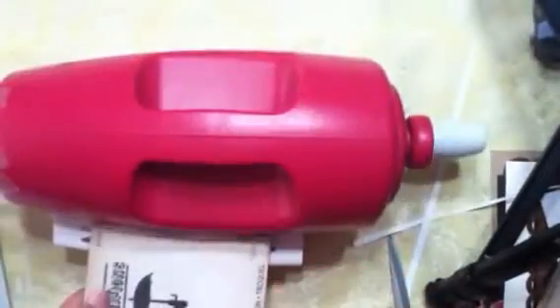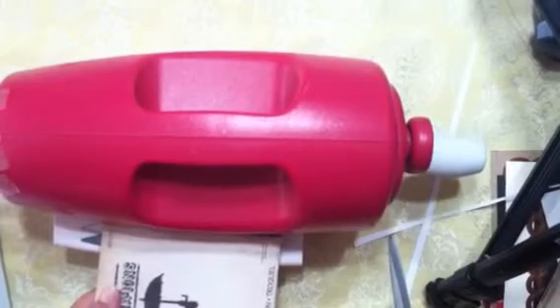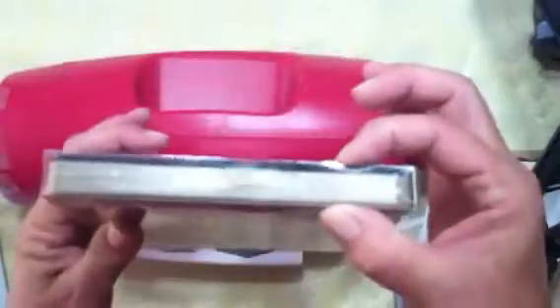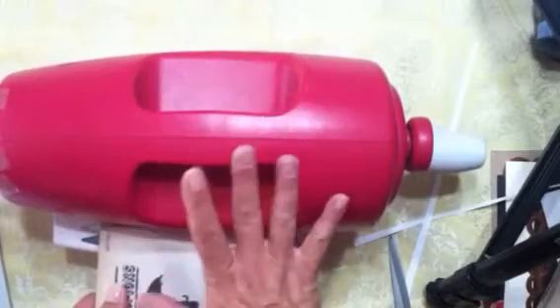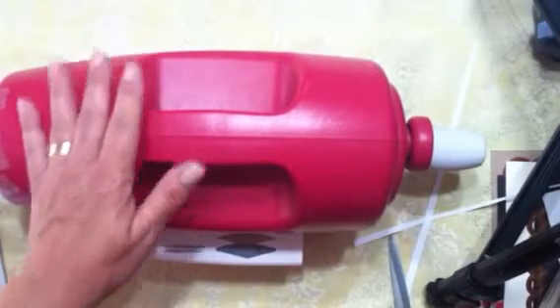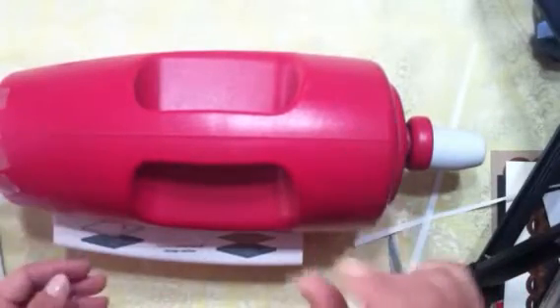It cuts the wafer thin dies nicely. But the big fat dies like the ones we cut on the other machine will not fit through the opening of this machine at all — not even by itself. So yes it cuts wider items, but it doesn't cut thicker items.